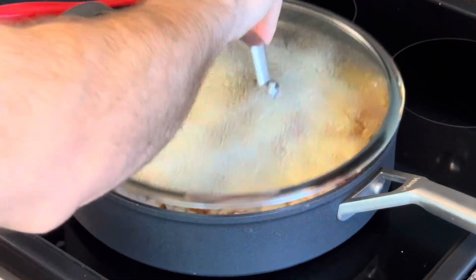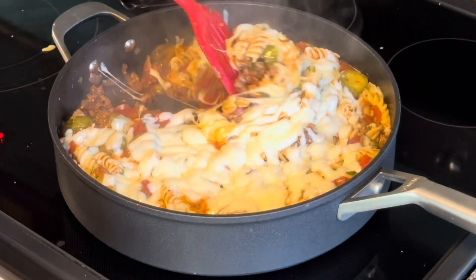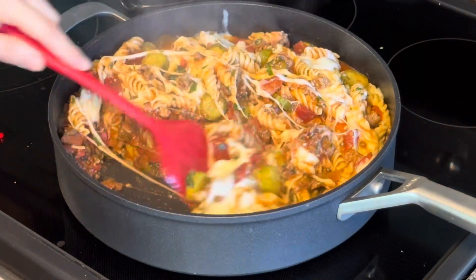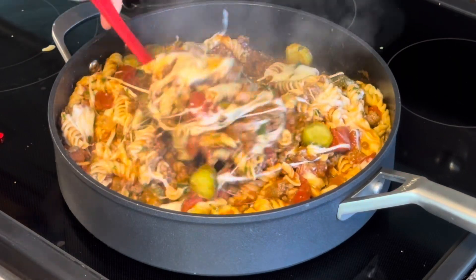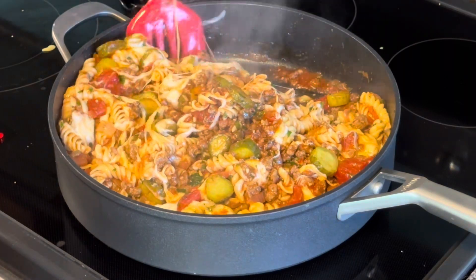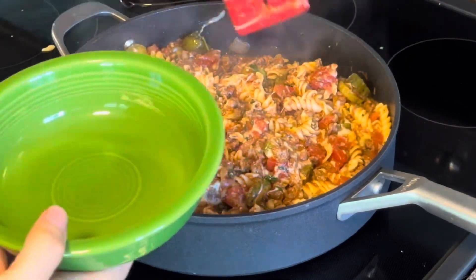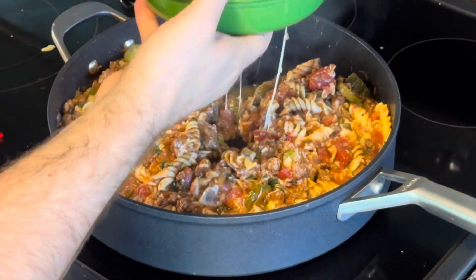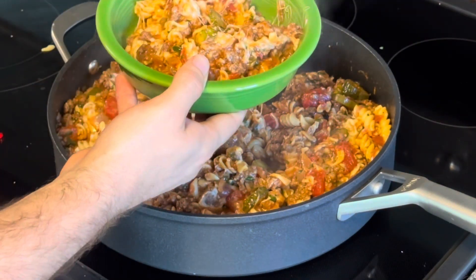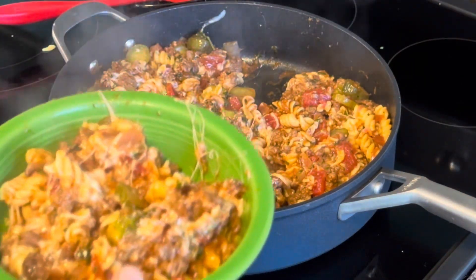After that cheese has been covered for about five minutes, go ahead and start mixing everything all together, and bam, you're ready to eat. That's a beautiful bowl of high-protein pasta right there.